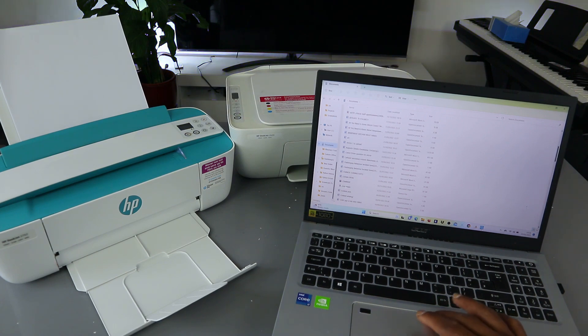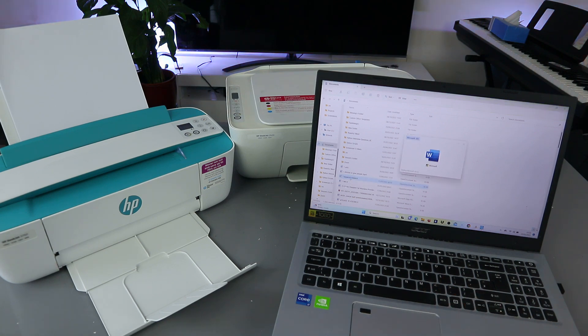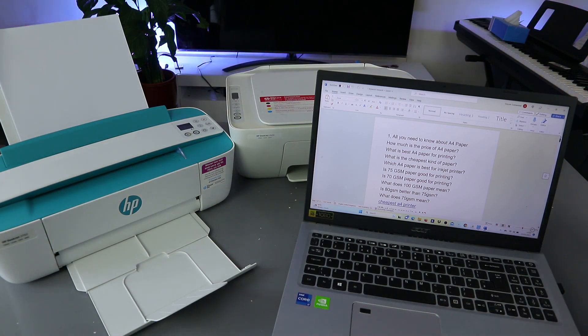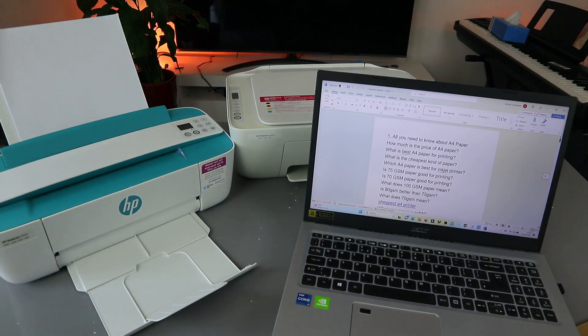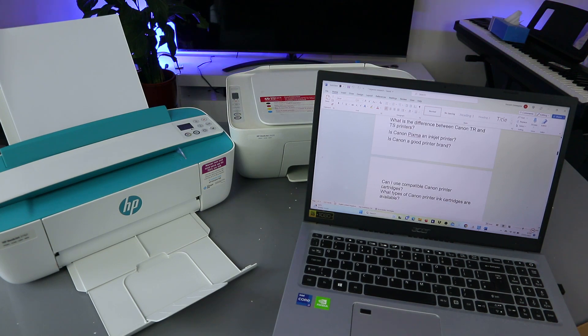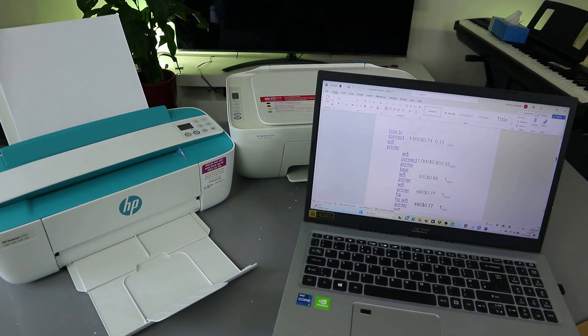These are the documents I have here. Select any PDF document you want — let's say select this document. It's opening up now. To print it out, I'll scroll down so we can see how many pages it is. This document has quite a lot of pages, but I want us to print only a few.